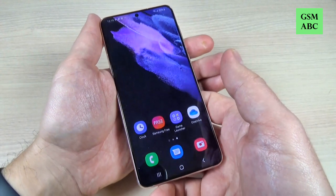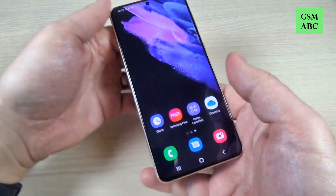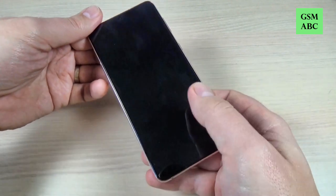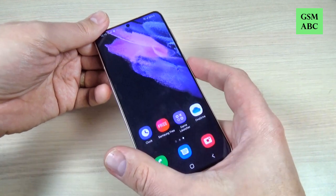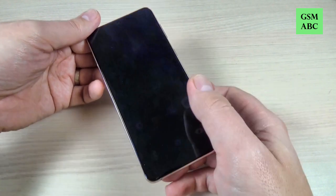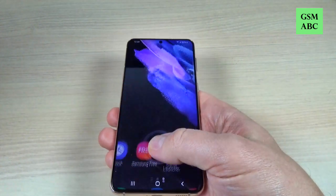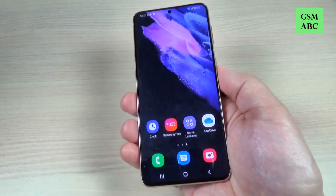I will lock the screen and let's see how it works. And this is the sign for the fingerprint. Let's test it again. As you can see, it works very easily.